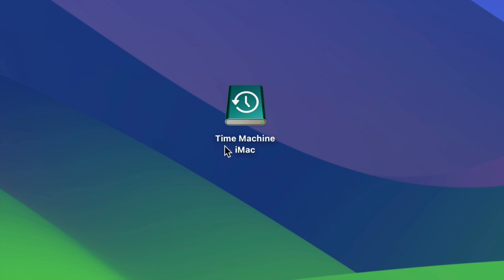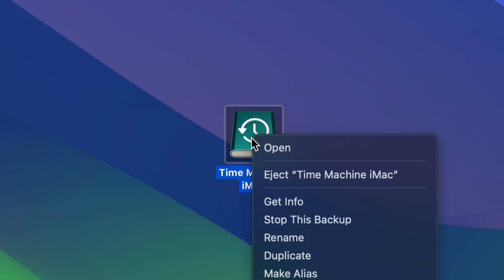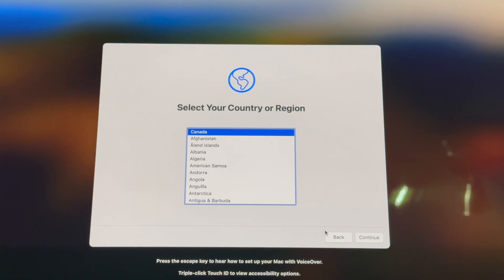Our main thing is right here — Time Machine. I've named mine 'Time Machine iMac' but you can name it whatever you want. Once the Time Machine backup is done, just click to eject your external hard drive. Then connect your external hard drive to the new Mac, and we'll take it from there.